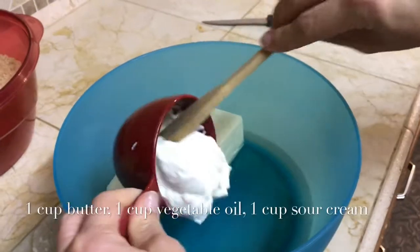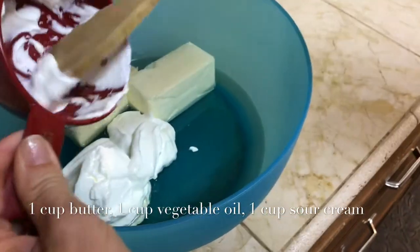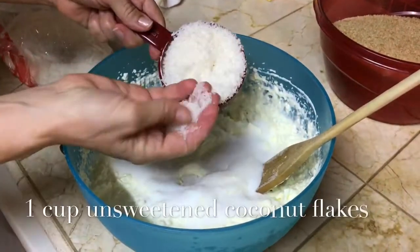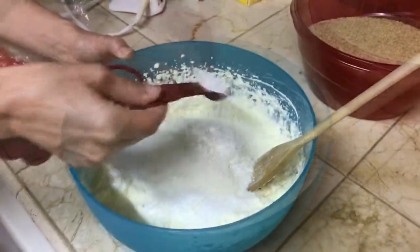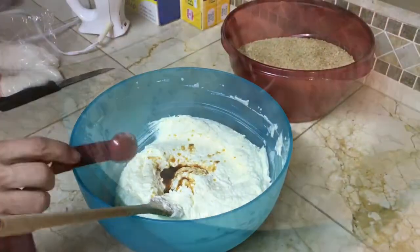We are starting with a cup of unsalted room temperature butter, a cup of oil, and a cup of sour cream. Mix well and add two eggs, after which we're gonna add a half a cup of sugar. Now it's time to add one cup of finely shredded unsweetened coconut. Next is one teaspoon of baking powder and one teaspoon of real vanilla.